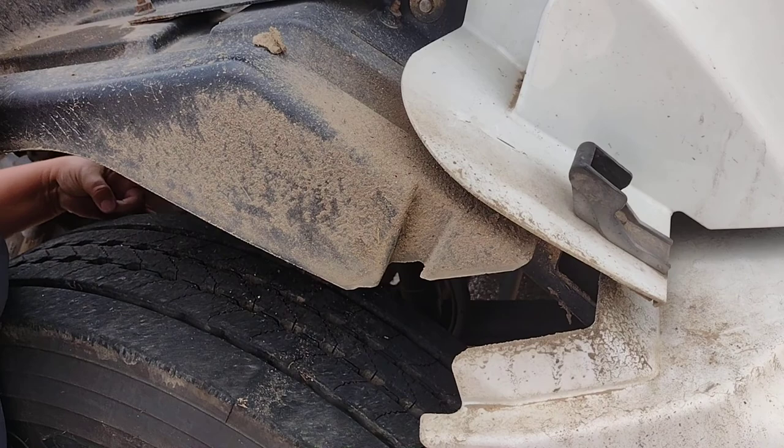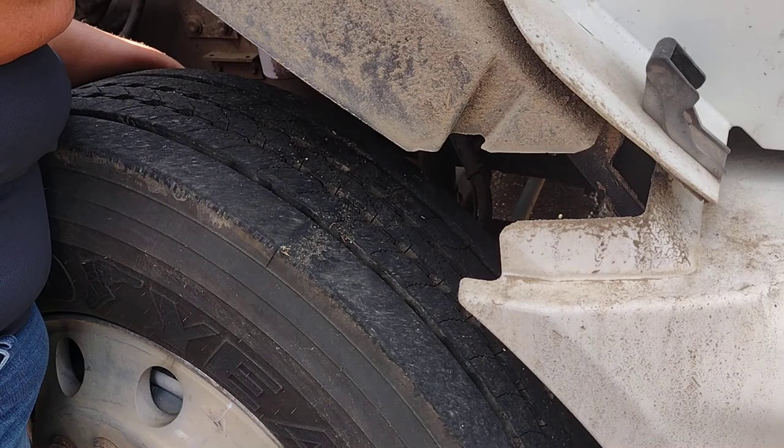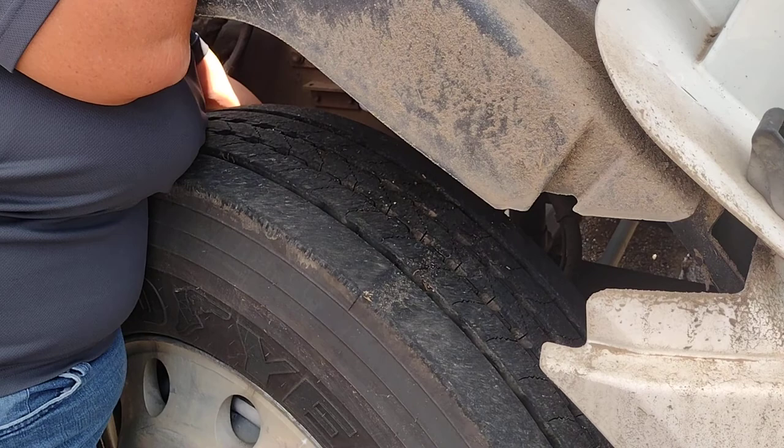These are my airlines. Properly mounted and secure. No leaks. This is my push rod. It is properly mounted and secure. This is my slack adjuster. It is properly mounted and secure. No more than one inch of play with the brakes released.